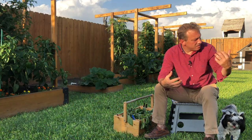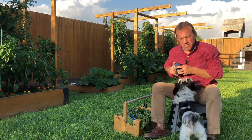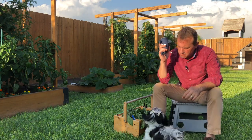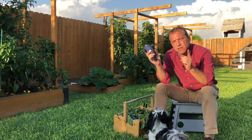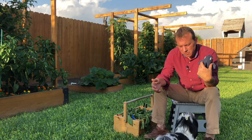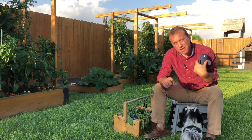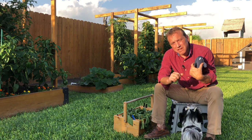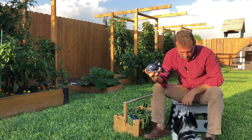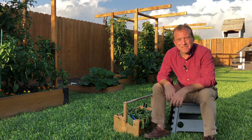My name is Riley, this is my garden, and this is Bella. Thank you for watching — if you enjoyed the video, Bella and I would love it if you gave a thumbs up. Please hit the subscribe button and ring the bell so you know the next time we put out a video. Thanks for watching.